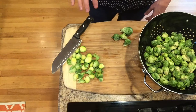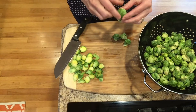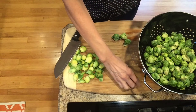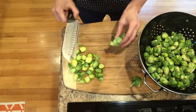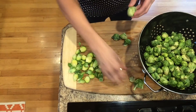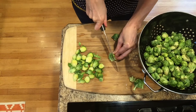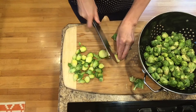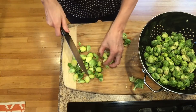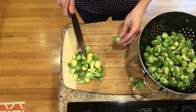I am just starting by prepping my brussels sprouts. I usually peel out a couple of the outer leaves of the brussels sprouts if they don't look great, and I chop off the end. And then for this recipe, I am going to quarter them. You could halve them or leave them whole.